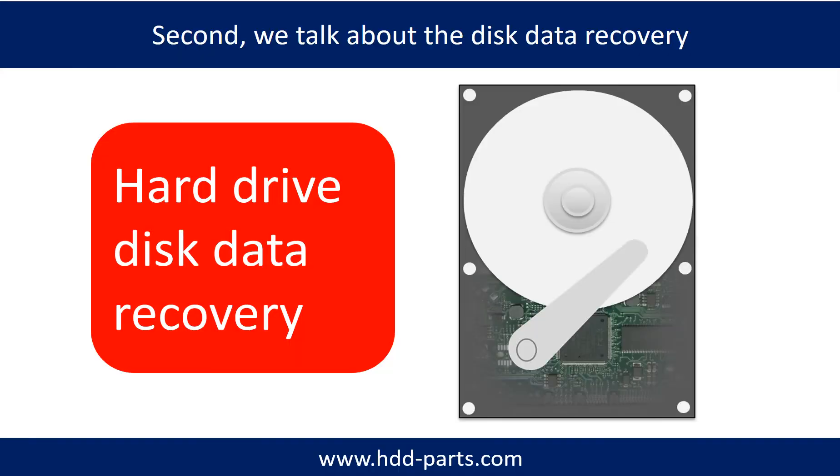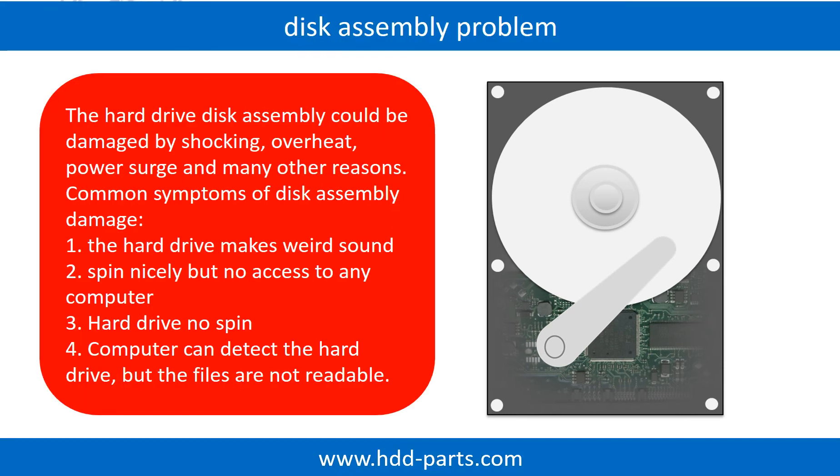Now let's talk about how to do disk data recovery by yourself. If the hard drive disk assembly is damaged, we can do disk data recovery to recover the data from the disks. The common symptoms of hard drive disk assembly failure are the following: 1. Hard drive makes weird sound. 2. Spins nicely but no access to any computer. 3. Hard drive no spin.